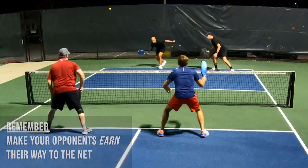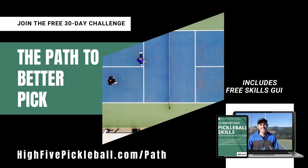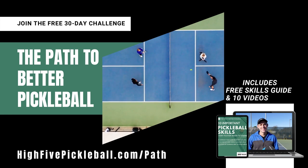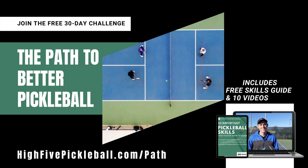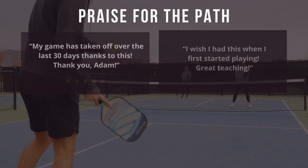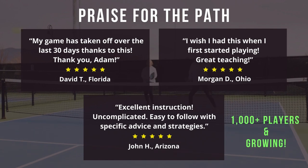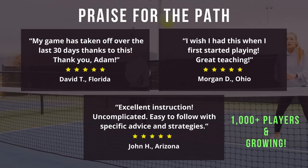Before we get into that, I want to give you a free gift called the Path to Better Pickleball. This is a 30-day challenge focused on the 10 important skills every player needs to know. After signing up, you get a free downloadable skills guide and 10 step-by-step videos sent straight to your inbox. Over a thousand pickleballers have joined and I've gotten some great feedback. If you'd like to improve your game, sign up by clicking the link in the description.